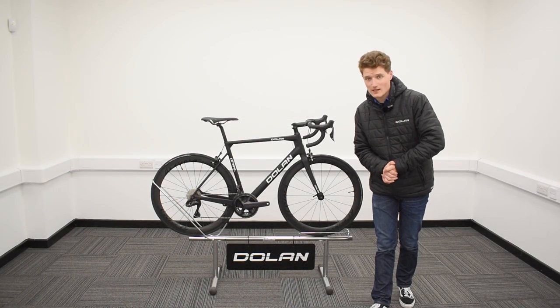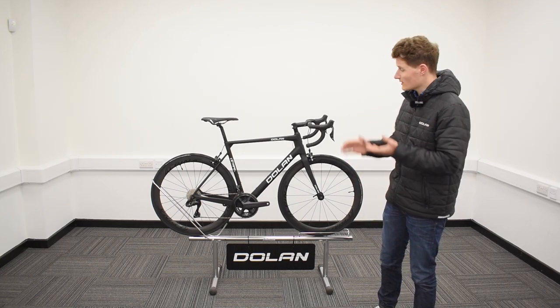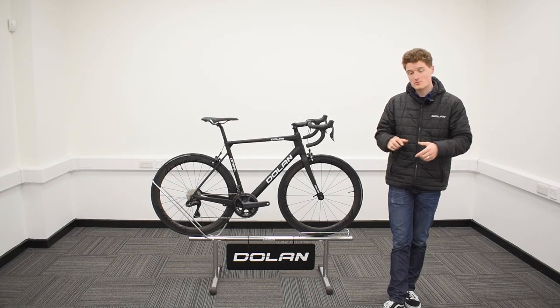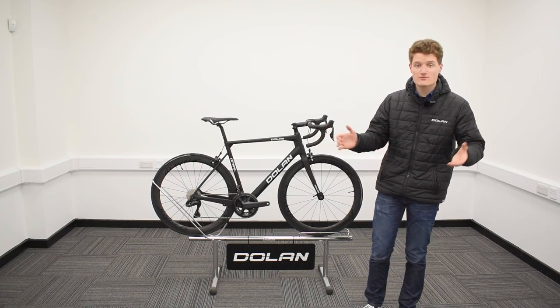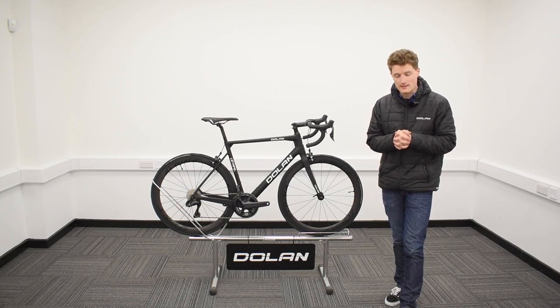So there we go folks, that was just a very brief outline for a very special build for a very special bike. If you have more questions about our Special Edition Etap SL, you can find the link to it in the description down below and that'll take you directly to the Special Edition page on our website. Alternatively, please feel free to give us a call or drop us an email and we will do our best to assist you in any way we can.